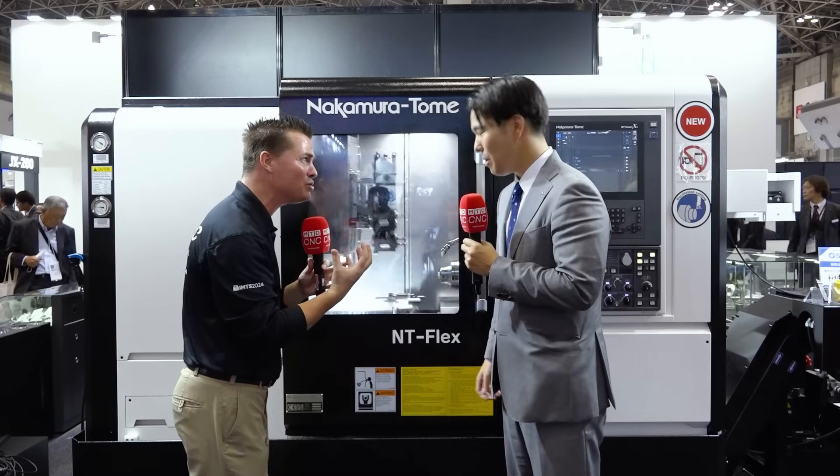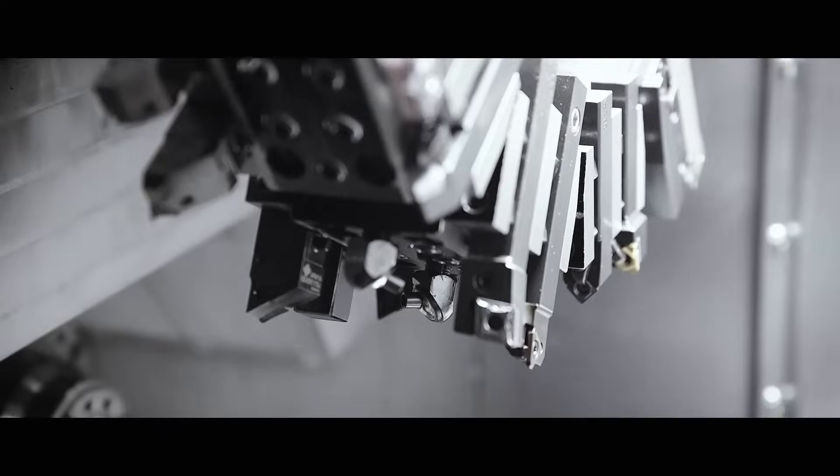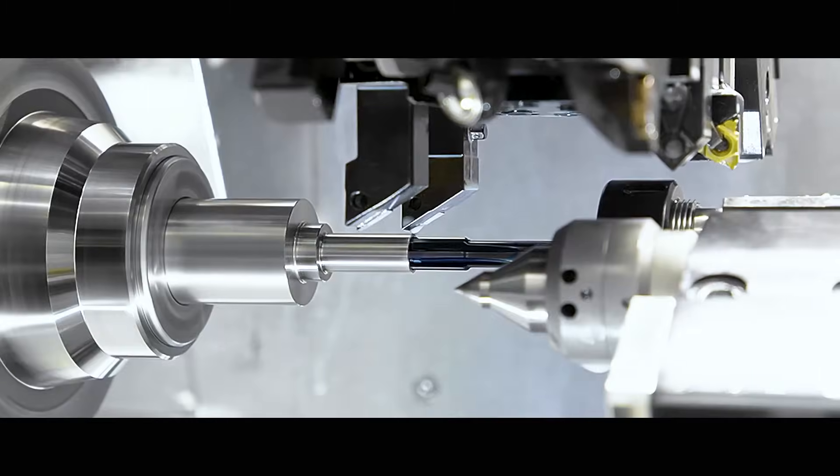Did you say 50 tools? 50 tools. Look at that — one station has four tools, and we can use the Y-axis to change tools. Chip-to-chip time: 0.2 seconds.